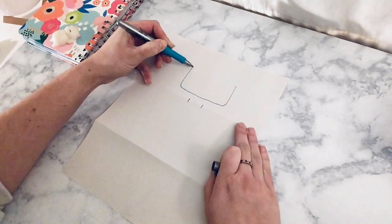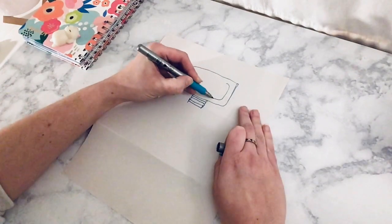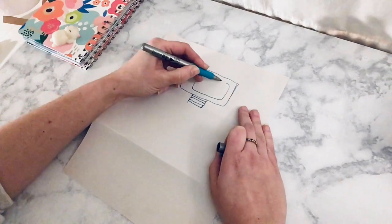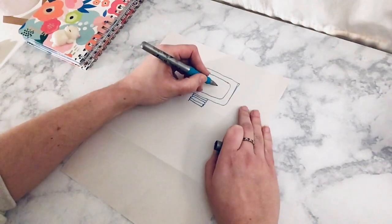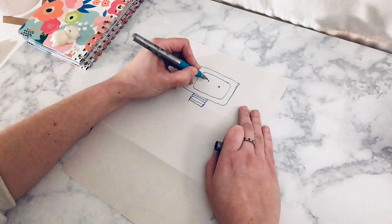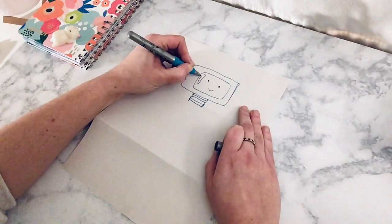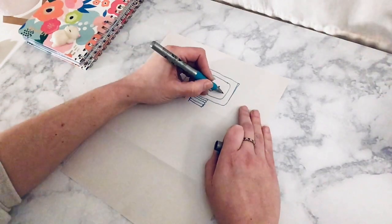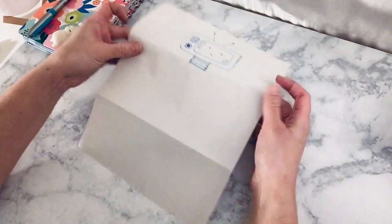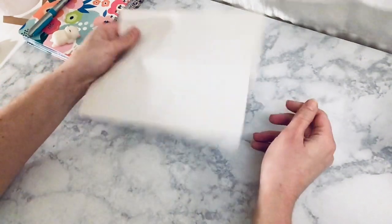I'm going to start by drawing the head and you can draw whatever kind of creature, animal, or person you would like. Make sure you give it a face and add some detail. When you finish drawing the head, you're going to fold your paper down so that the next person can't see what you drew and pass it along.